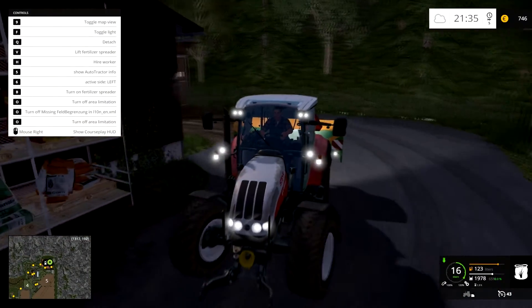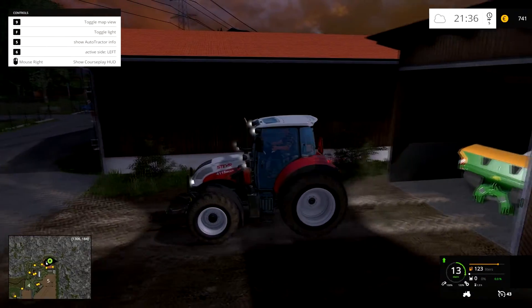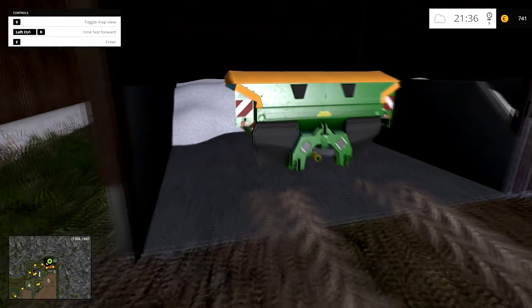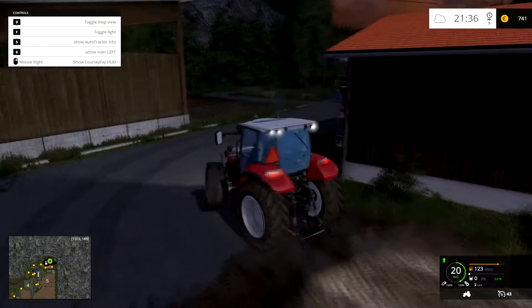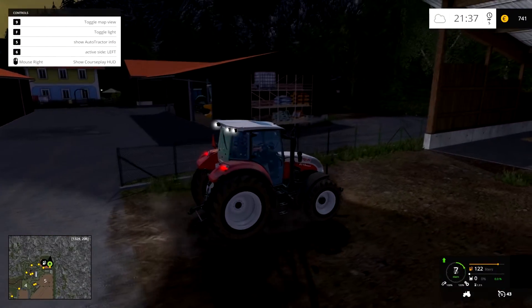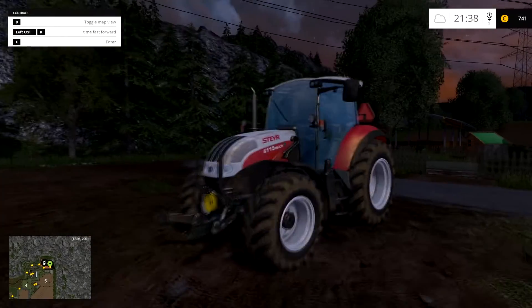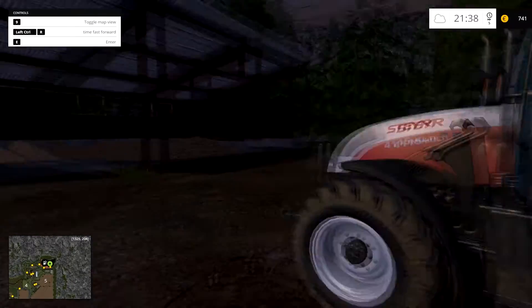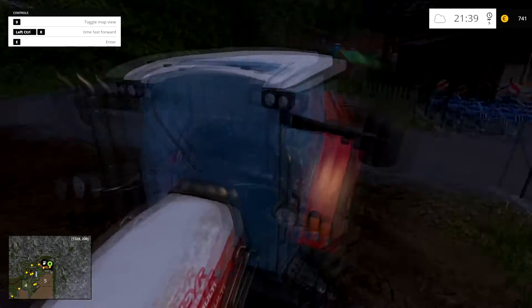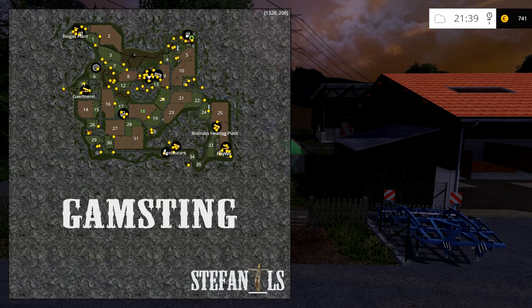I didn't have a Steyr tractor so only Case and New Holland — I don't really see too much Steyr up here. I've never seen one in real life. The modern ones are basically just Cases, but yet again Case is technically a lot of things from Steyr, so I don't really know. Anyway, I think this is enough for today — I can talk more about tractors in the next episode. At least we got something done this episode, and next episode we're gonna try to find all the bloody gold coins, just for fun.